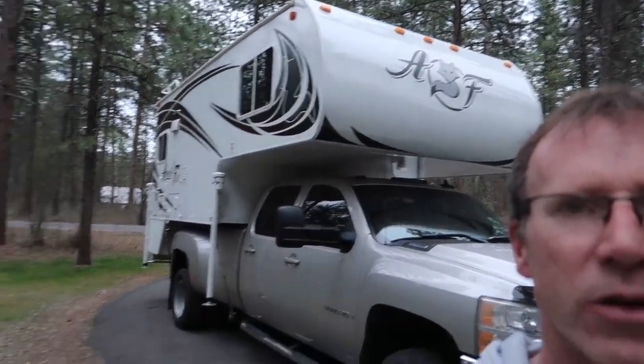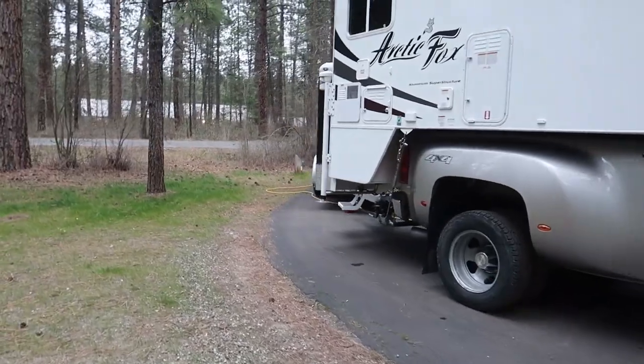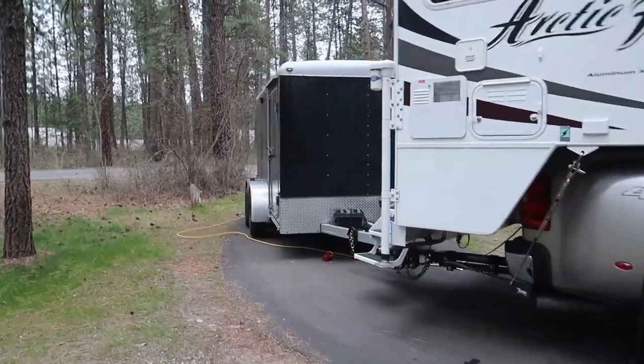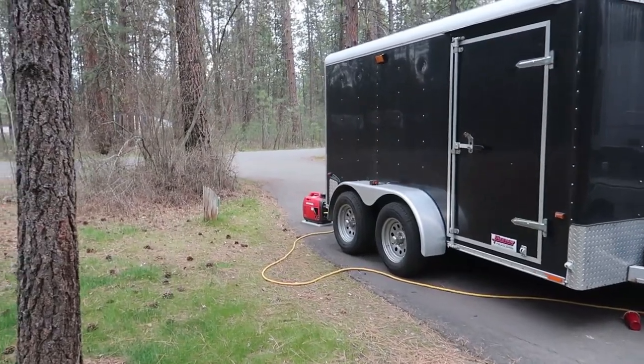Starting to get dark here with clouds in the sky. I don't have any solar, so I've actually got my EU 2200 back here charging up my batteries — it's just purring away like a little kitten. I'm going to get back in there and finish up editing.